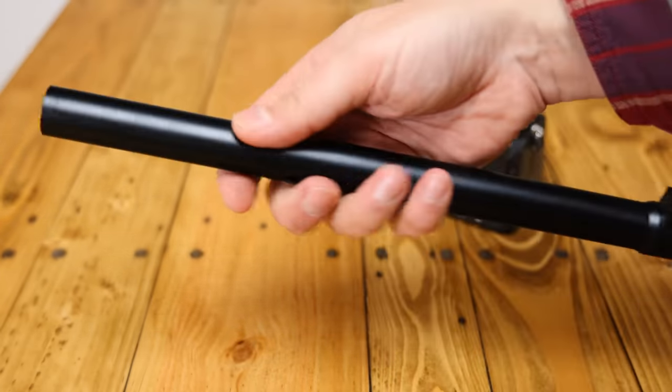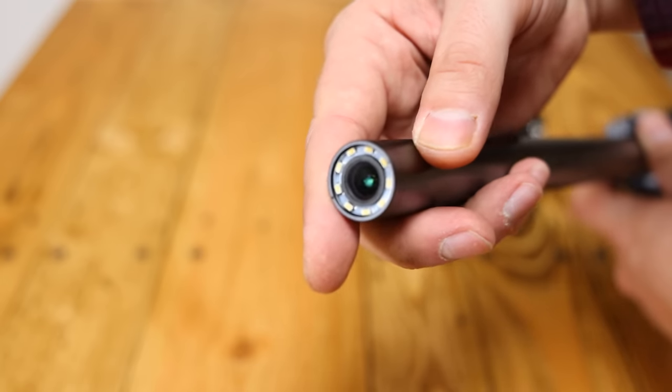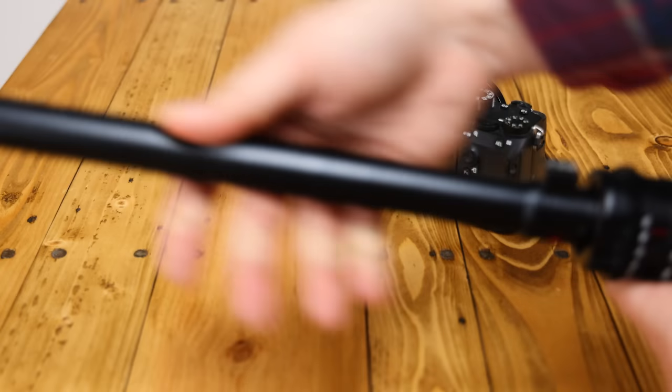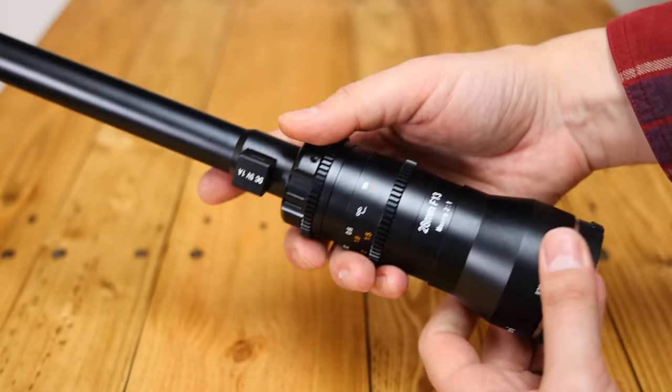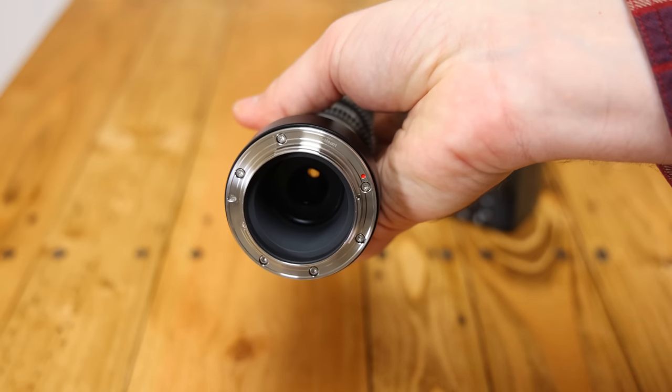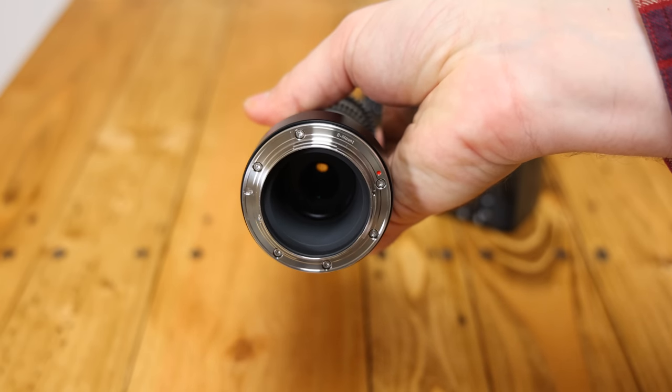It's a totally manual lens, which offers a full frame image circle, and it'll be available for Sony E, Fuji X, Nikon Z, Canon RF, L-Mount, Nikon F, Canon EF, and PL-Mount cine cameras, so it's pretty universal.